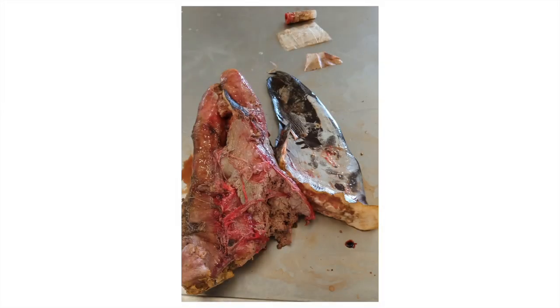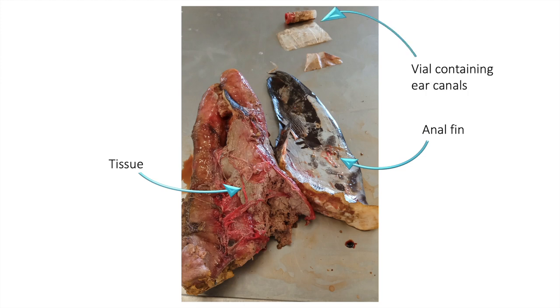For each individual sampled, the onboard observers record the length and sex of each individual. The observers also take the anal fin, a flesh sample, the ear canals which contain the otoliths, the gonads, and also the liver for a selection of individuals. If the gonads are too large, the observer will weigh them onboard and take a section. Throughout this process the observers endeavour to minimise damage to the marketable portions of each fish.